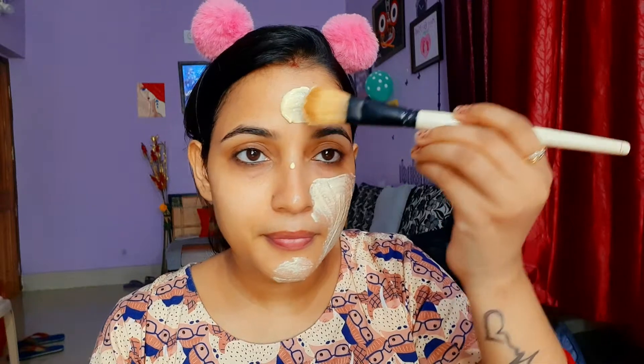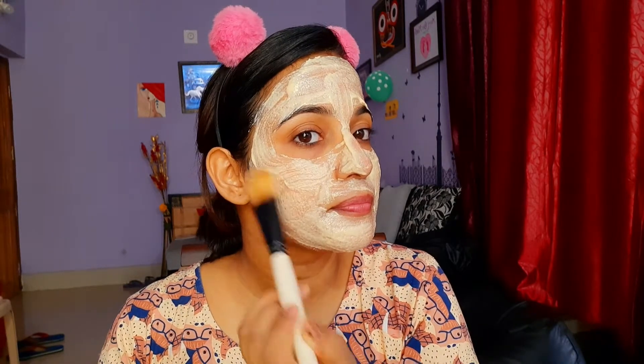I have washed my face with normal water. Now we are going to apply the face pack. We will put a thick coating on the face and leave it for 20 minutes, then wash it off. After 20 minutes, wash your face and you will see the difference on your skin.